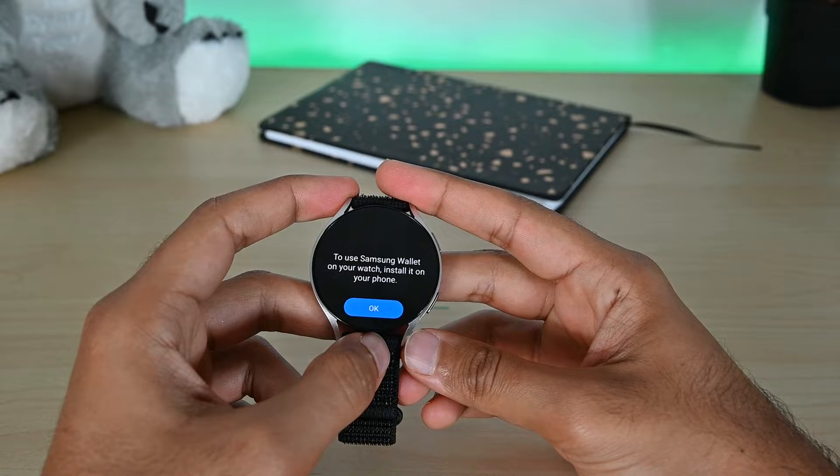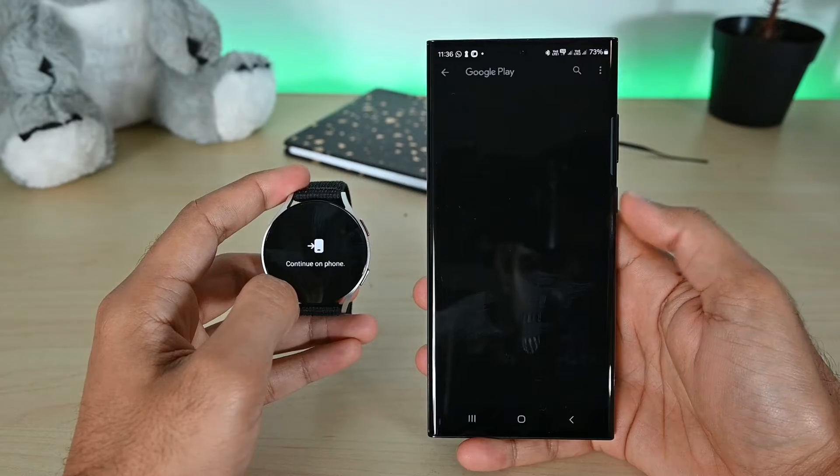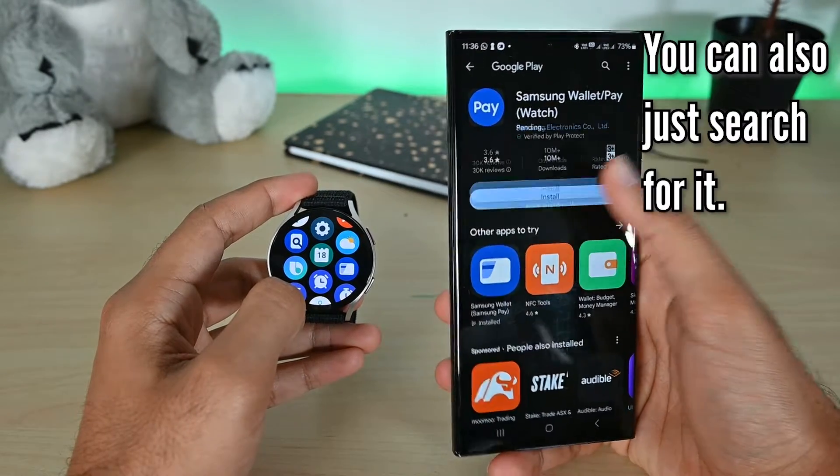We need to install the Samsung Wallet for Watch app on our phone. Tapping OK will open the Google Play Store page for this plugin. Tap Install to install it.